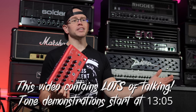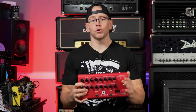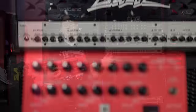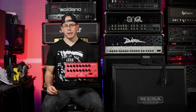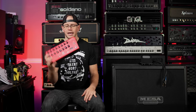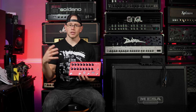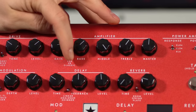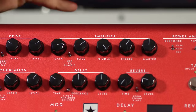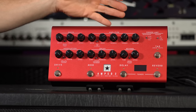So what is this thing? It is a 100-watt high-headroom amplifier — your preamp and power amp in a box, including effects, basically your entire guitar rig in a pedal that fits in your gig bag. Starting with the amplifier section, we have a three-way voicing switch. In the top setting we have USA, in the middle we have UK, and in the bottom we have Classic.